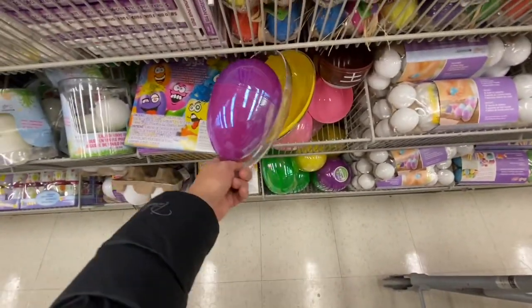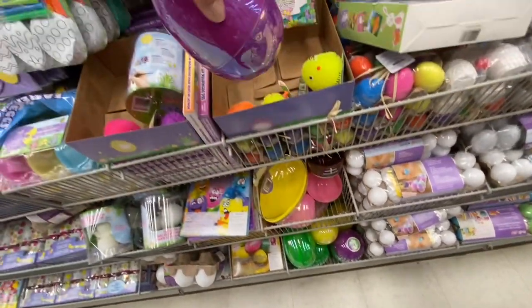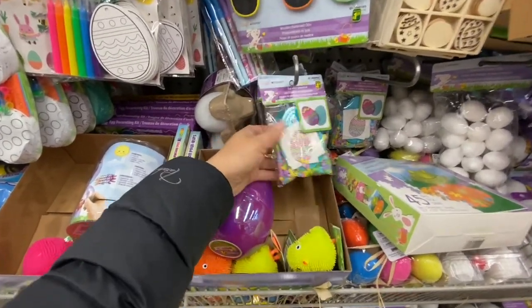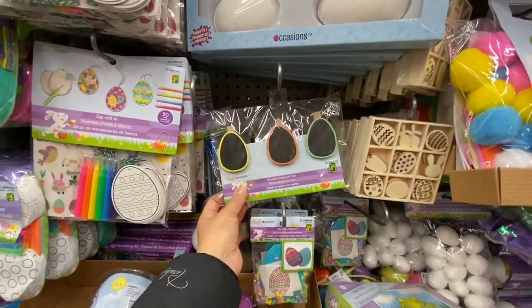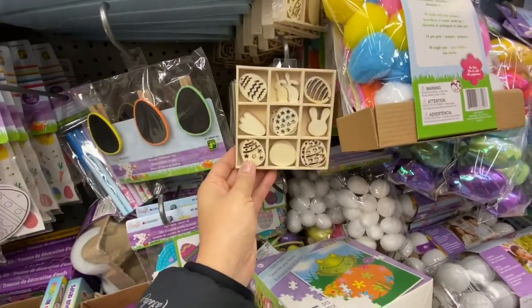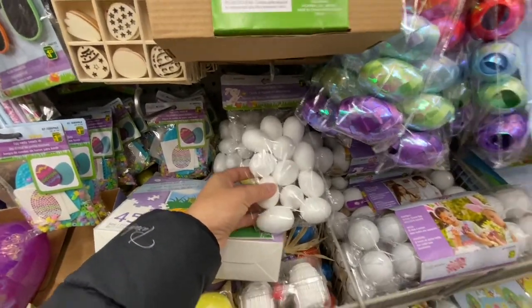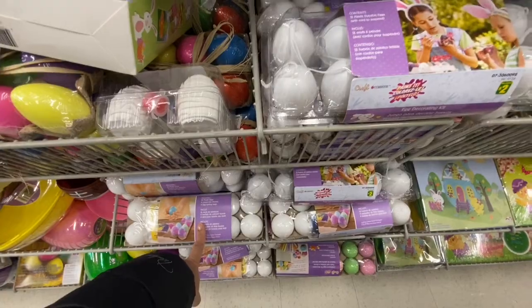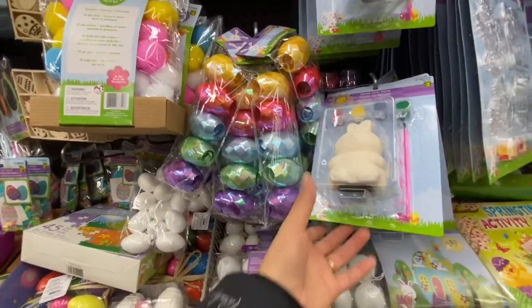Jumbo fillable eggs, smaller iridescent eggs for two dollars each, and a bead kit for Easter eggs. Some chalkboard cloth, spin pieces, and two-dollar embellishments for Easter — small wooden cutouts, styrofoam eggs, DIY egg kits, ribbons, and coin bank paint kits — three paint colors and a brush — for two dollars for a pack of 12.